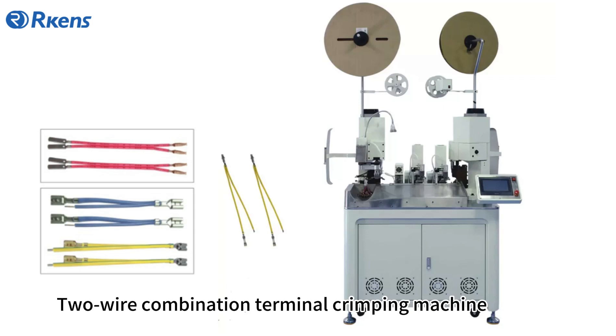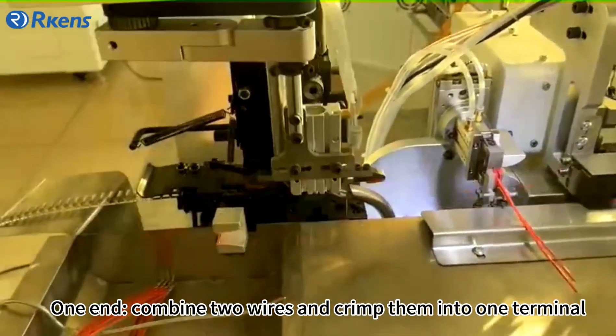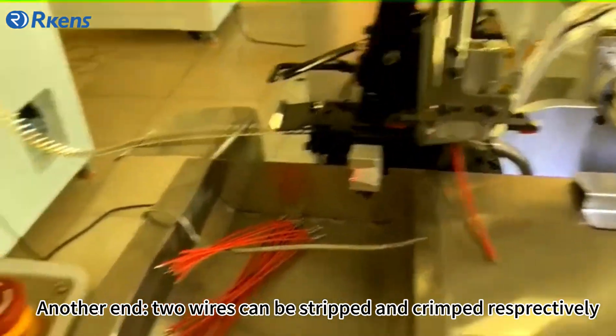Two-Wire Combination Terminal Crimping Machine. One end combines two wires and crimps them into one terminal. Another end, the two wires can be stripped and crimped respectively.